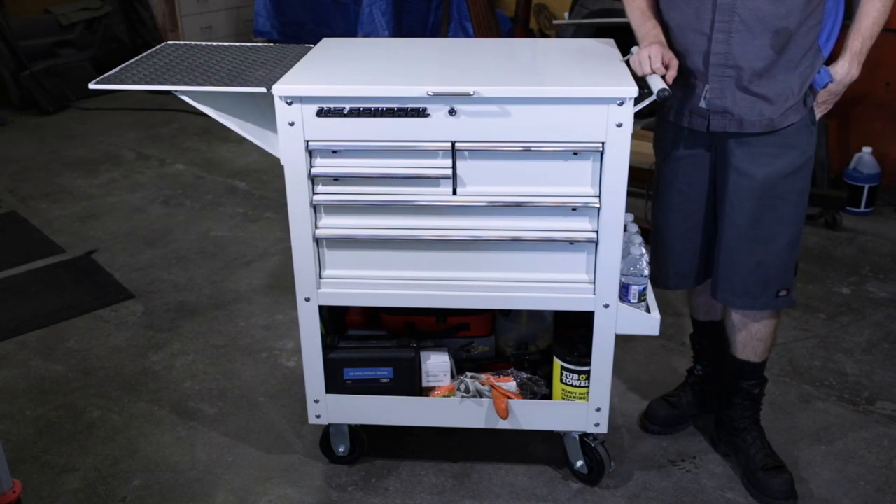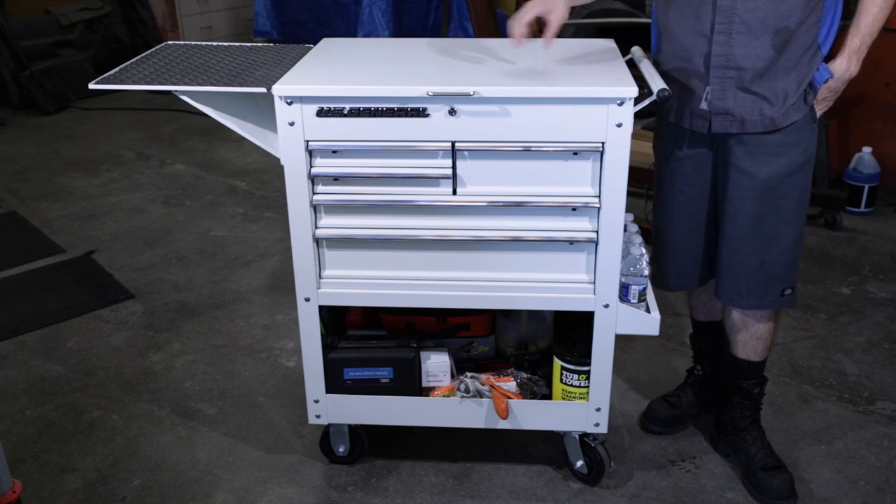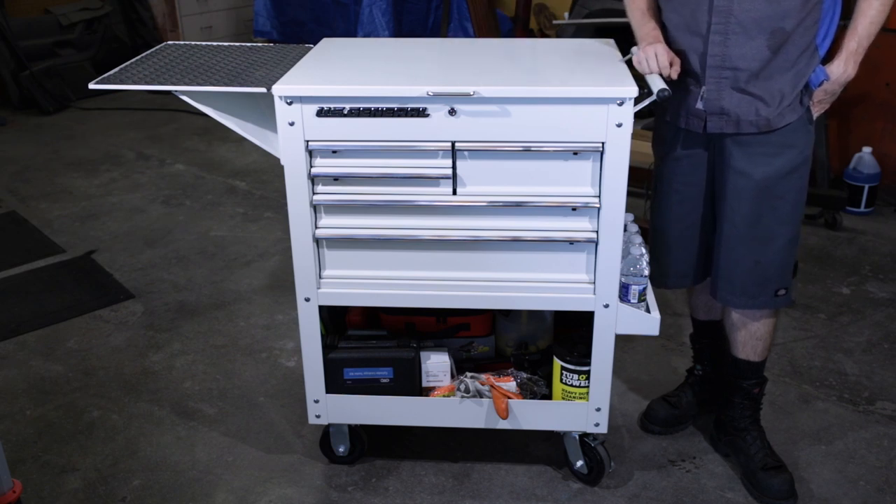Greetings viewers and welcome back to the channel. Today's video is a toolbox tour of my US General Harbor Freight roll cart.